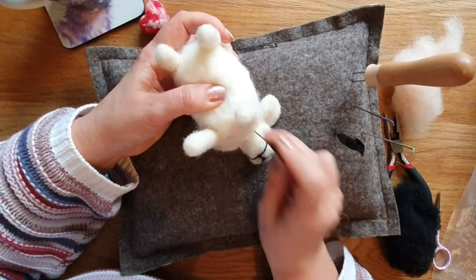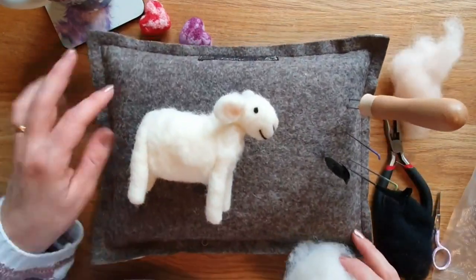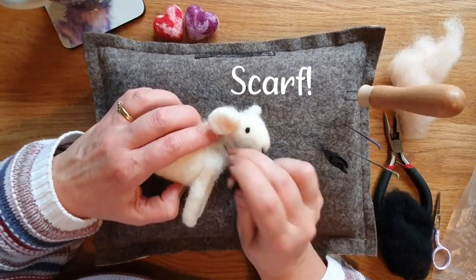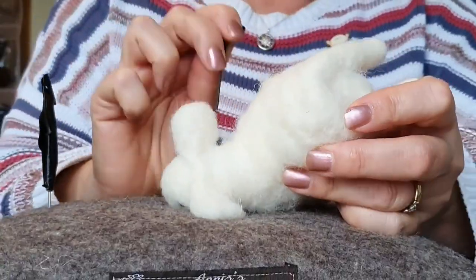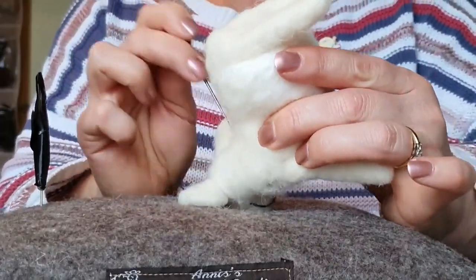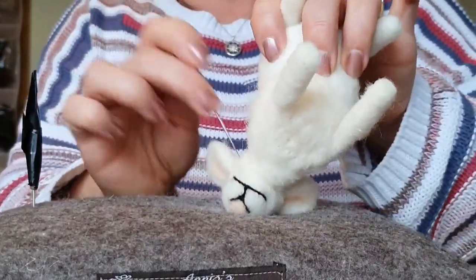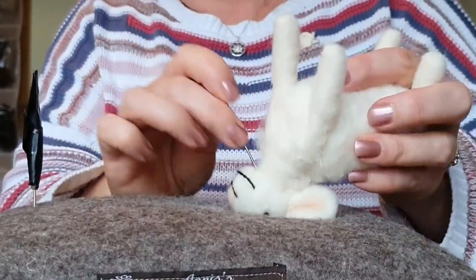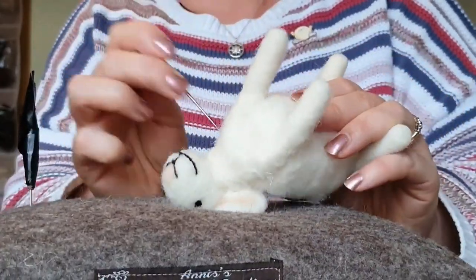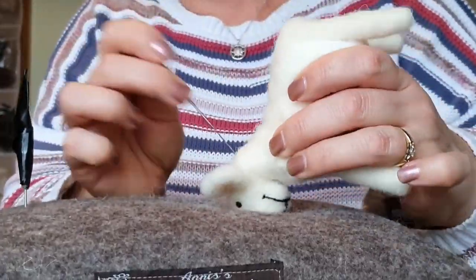Everything gets a bit squished at this stage, so don't worry. I do a little bit of felting through, but then I take a long thin bit of wool and wrap it around like a scarf. Then you have to spend a bit of time really securing the head - a loose head is not fun so take your time. Working upside down works a lot of the time for me. You have to do a lot of felting through. Give it a little tug and you can feel whether it's secure or not.